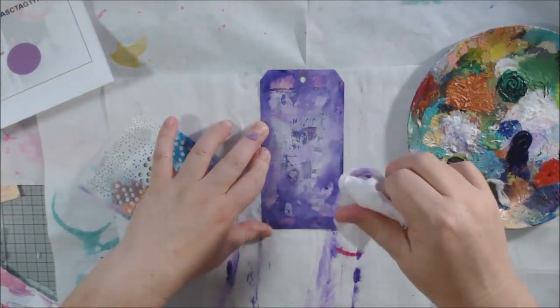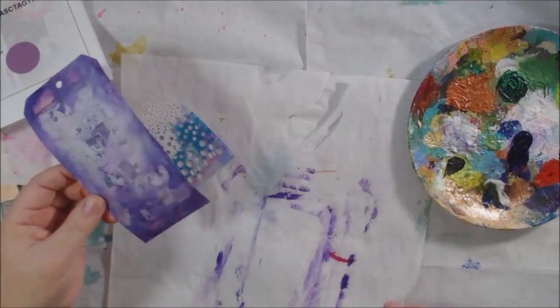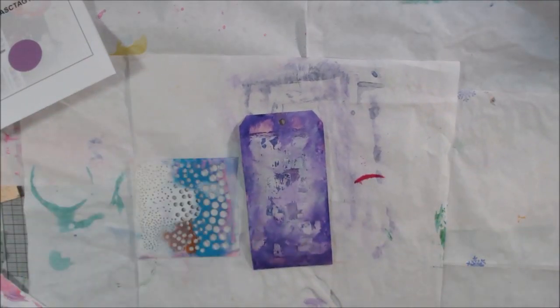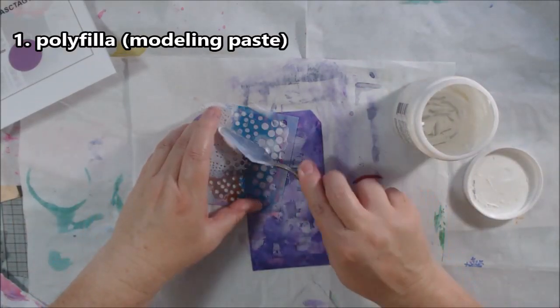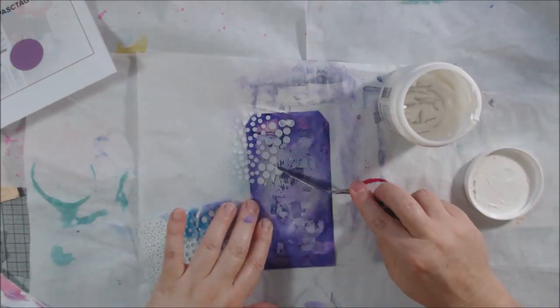I used my finger to blend, which happens to be the wild card prompt, though I didn't note that at the time. For the altered tag challenge there are four steps you do in order, plus a color.